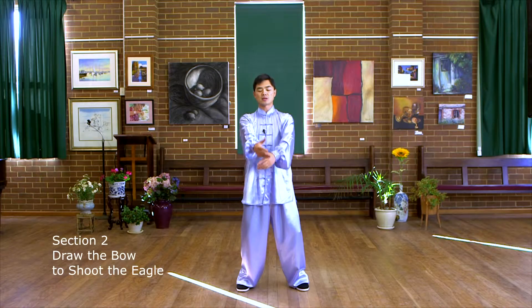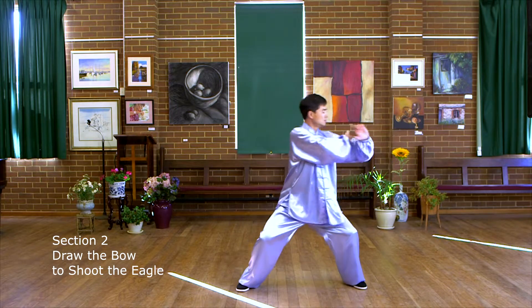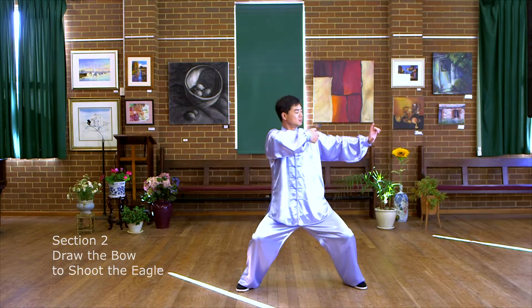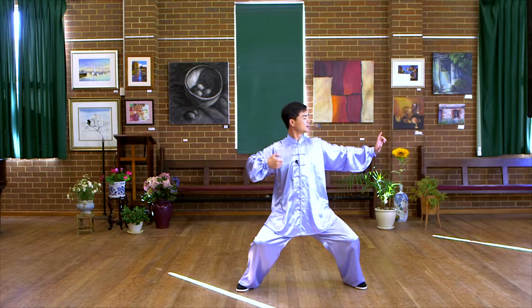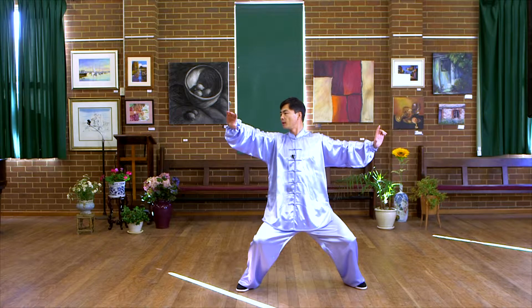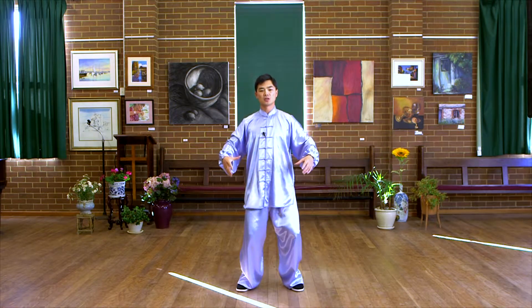Section two. Cross your hands, take step, open, draw a ball, and shooting, balance, back to the neutral position.